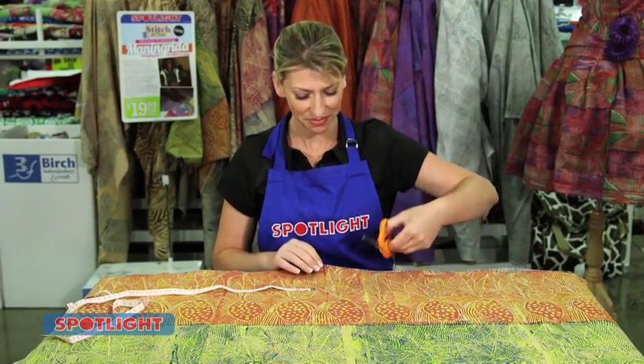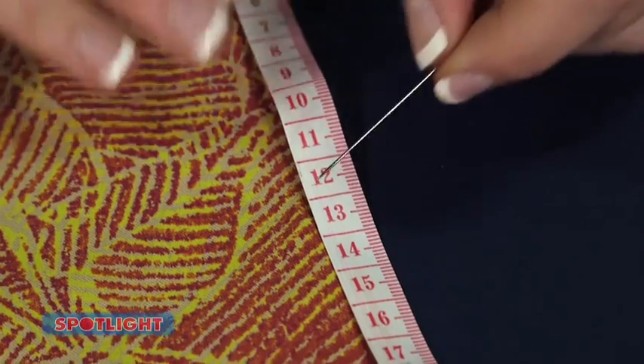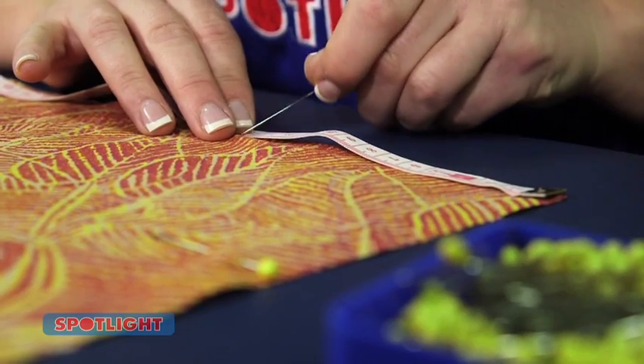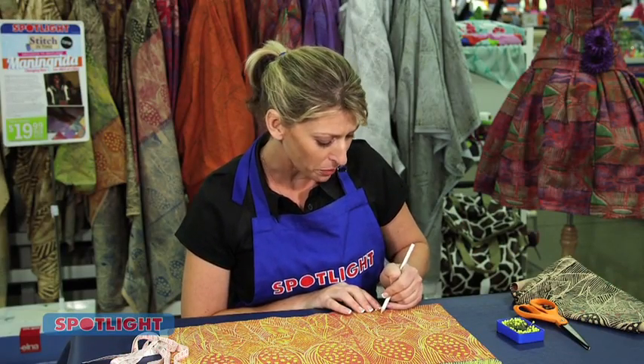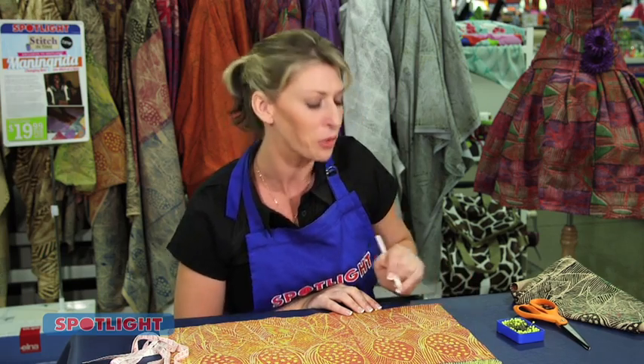Now cut two pieces of fabric using the width and the length measurements. For the front, fold one piece in half lengthways, then measure 13 centimetres down the folded line and mark with a pin. Then measure 13 centimetres from the fold along the top edge and mark with a pin. Draw a slow curve between the two points, then cut along the line through both layers to create the front neckline. You can always adjust the measurements to make the neckline shallower or deeper.